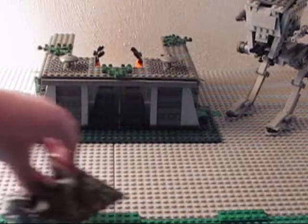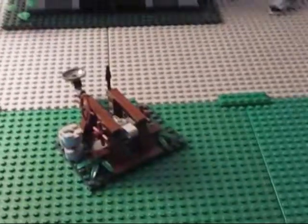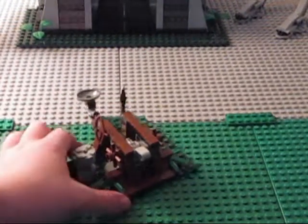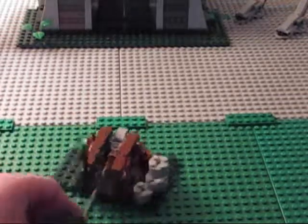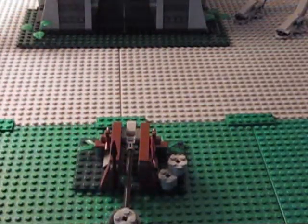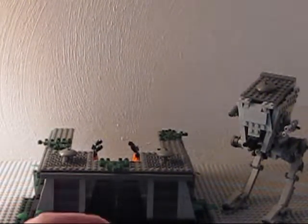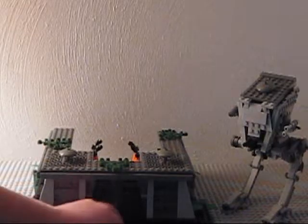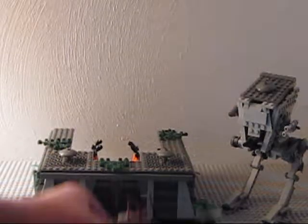You get the Ewok Catapult. It's actually really cool — it actually really works, surprisingly. You got some ammo right there. Let me show you how it does, because it really works. And it is obviously very awesome. It works really well.